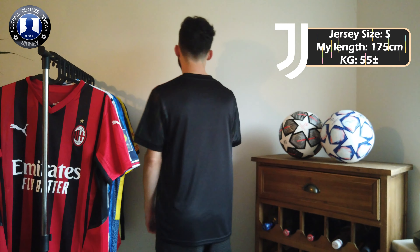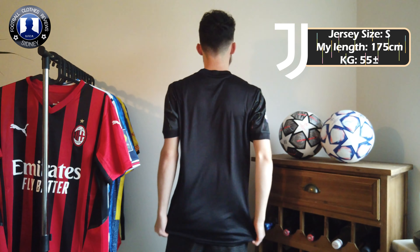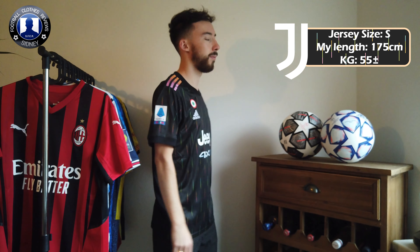So that's this Juventus away jersey. Let me know in the comment section below what you think of this one. I personally really like this one — it's a very original design with those colors appearing on the jersey itself. It's really clean with the black color.